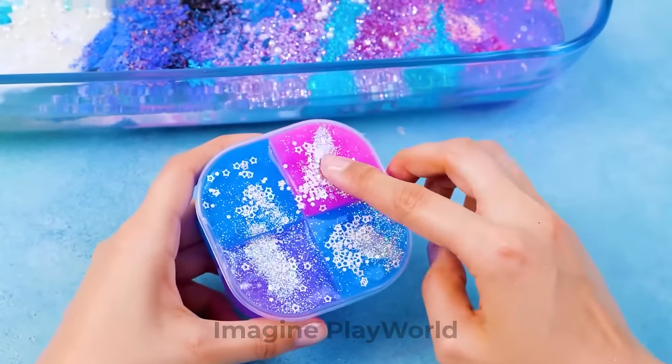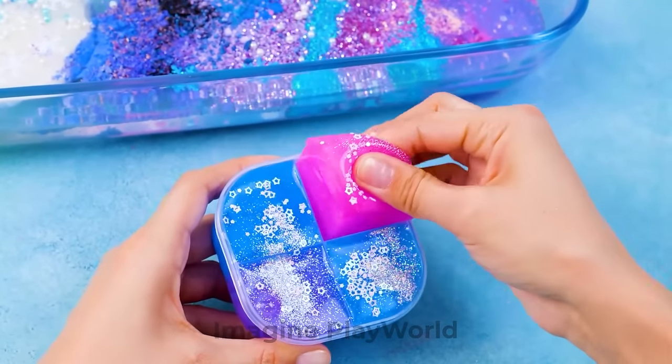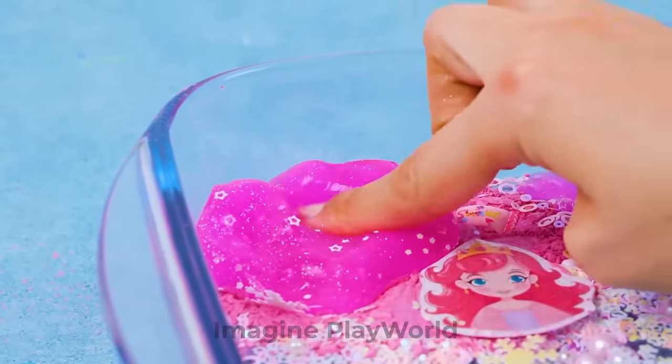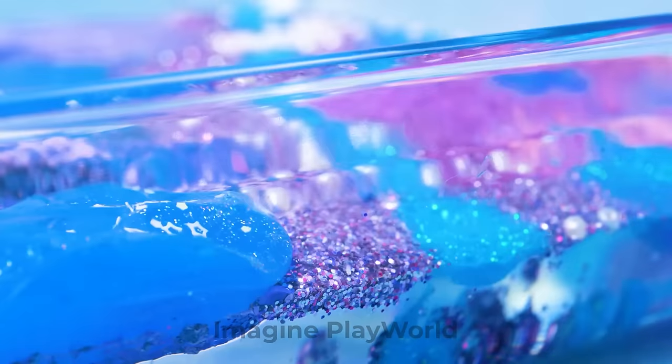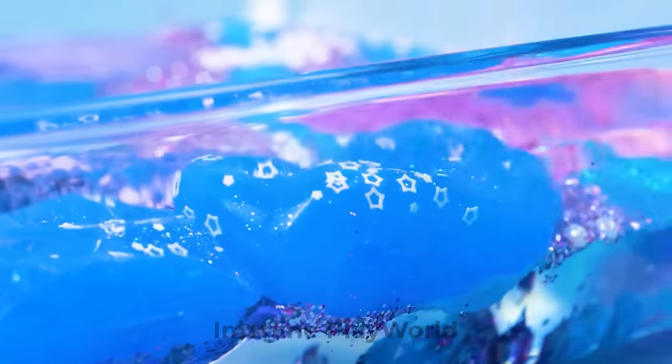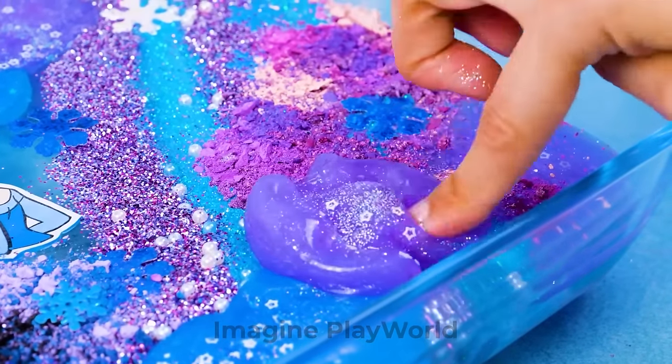Let's add more slimes! First, I want to take the pink one! Here we go — you are going right here, next to Elsa's friend! This color suits her very well, right? We have a spot for the blue one in the corner too! And the purple slime fits right in here — just what we need!